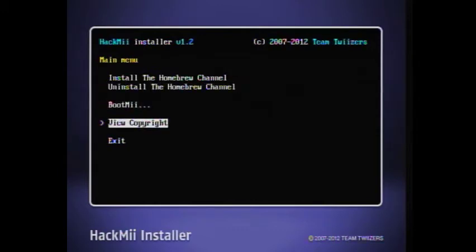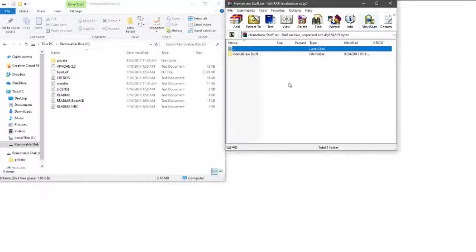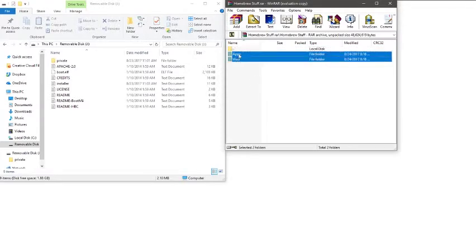Continue and then exit. Now the Homebrew Channel is there — it's empty right now. So let's go back to the computer. All you need to do is download the homebrew stuff pack that's in the description. Open it and then put the apps and wad folders into your SD card.